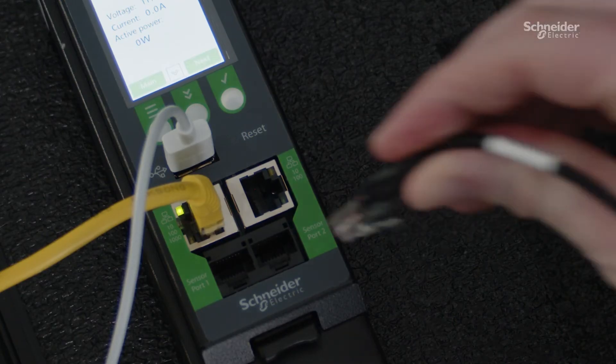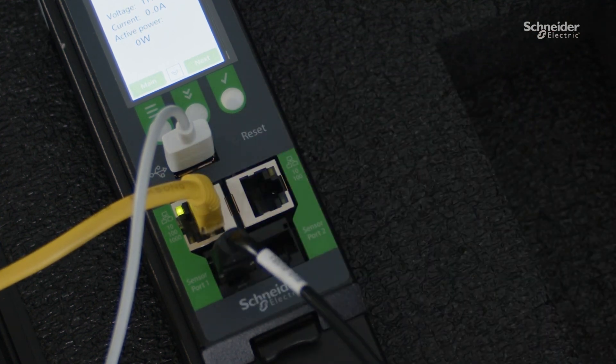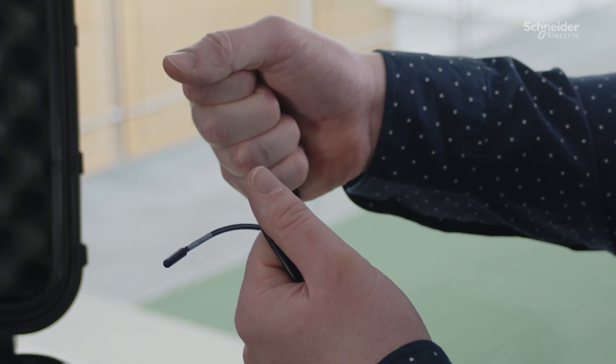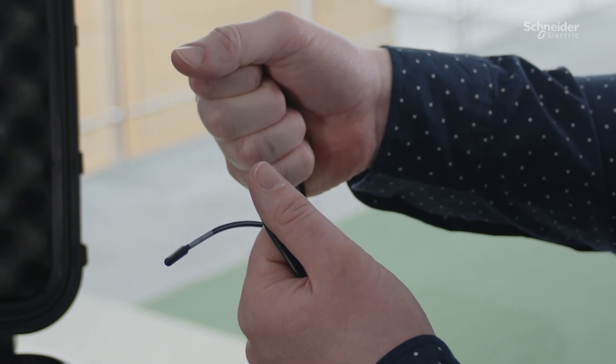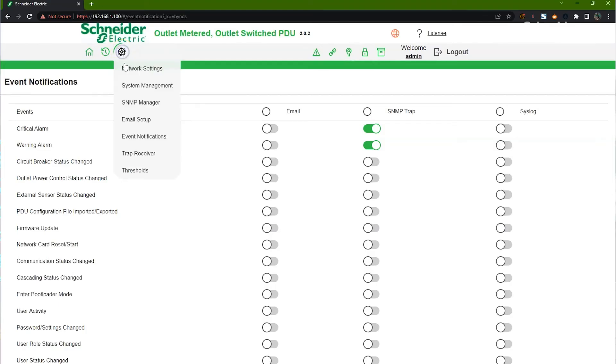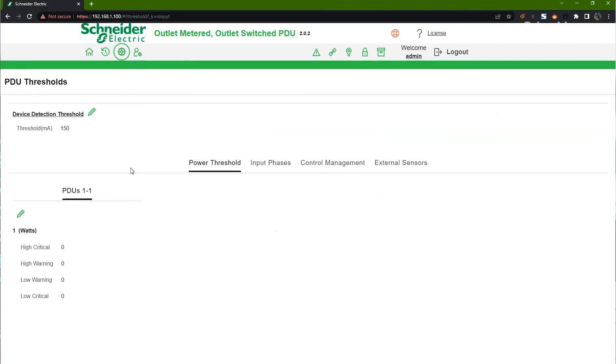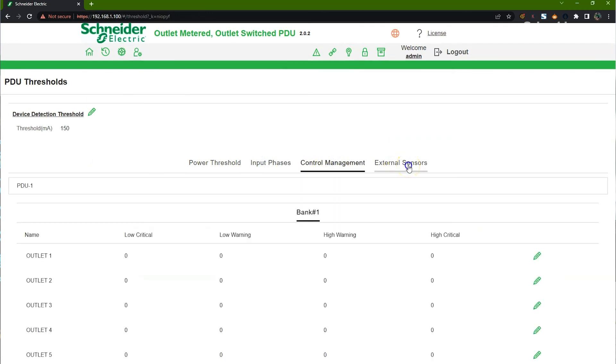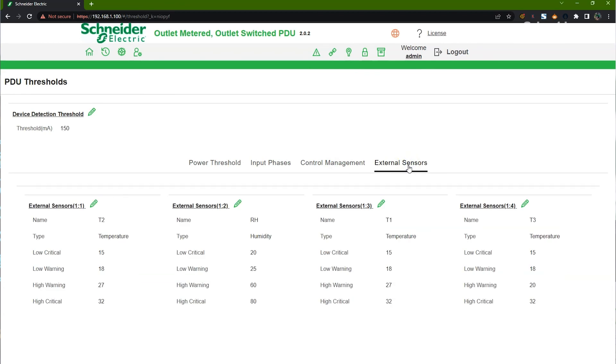In the second demo, we will demonstrate sensor support. Make sure the provided temperature and humidity sensor is plugged into the sensor port on the network management card. Place the T3 sensor in the palm of your hand and close your fist to begin warming the sensor. Using the web interface, access Settings, Thresholds, External Sensors, and update the external sensor 3 to a new high warning threshold. This simulates one of the many sensors that can be used to gain insight into the environment and trigger an alarm of any impending danger to the PDU and IT assets within the data center rack.